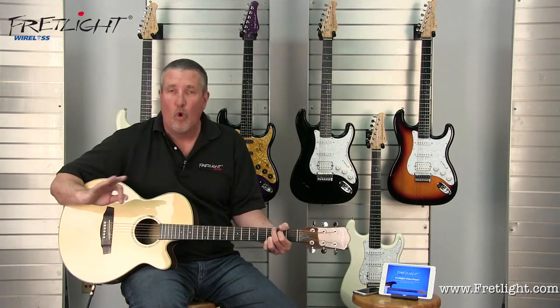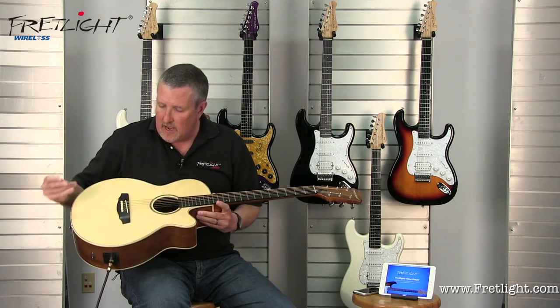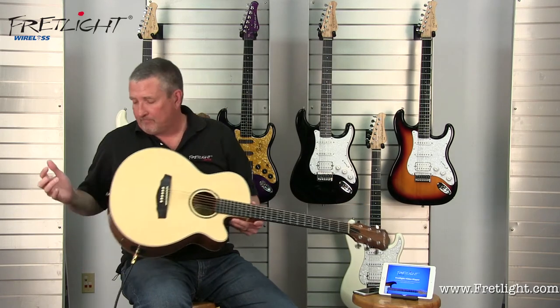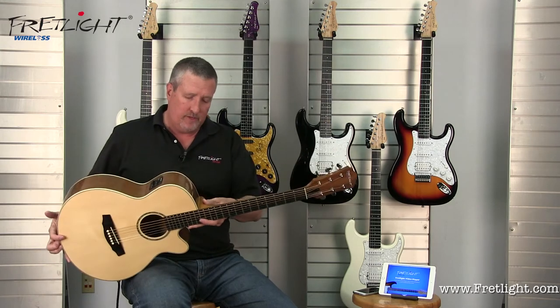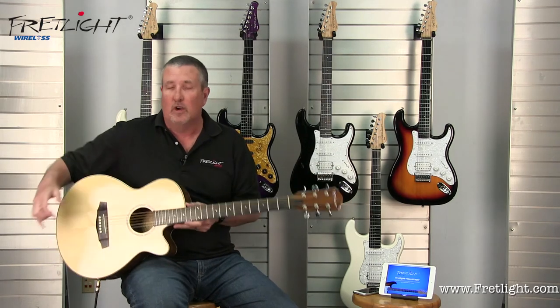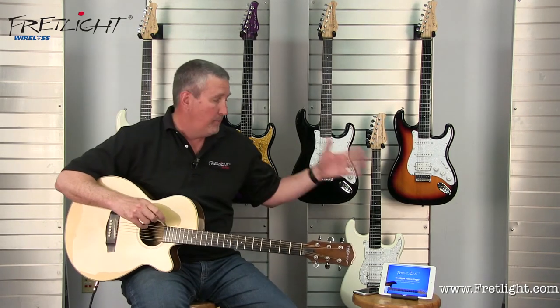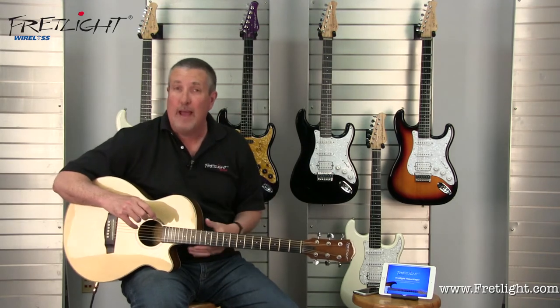Really nice, warm response all the way across the spectrum. You've got a nice compensated saddle right here for your B string. You've got the strap buttons on the back. It's just a beautiful guitar, well-balanced, and now that it's wireless, it's completely portable with your iPad, iPhone, Android phone or tablet.